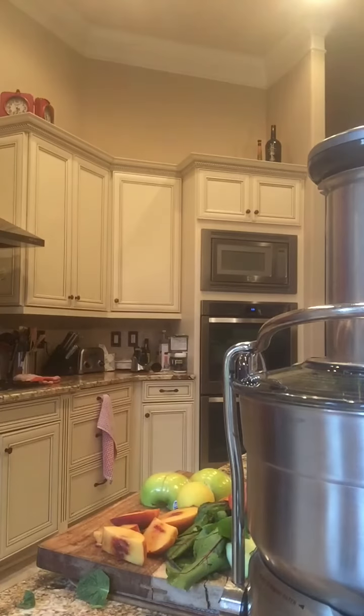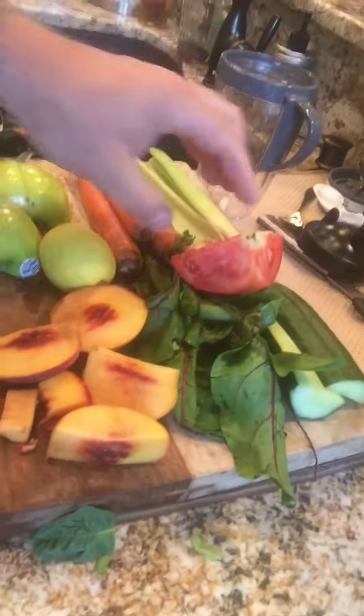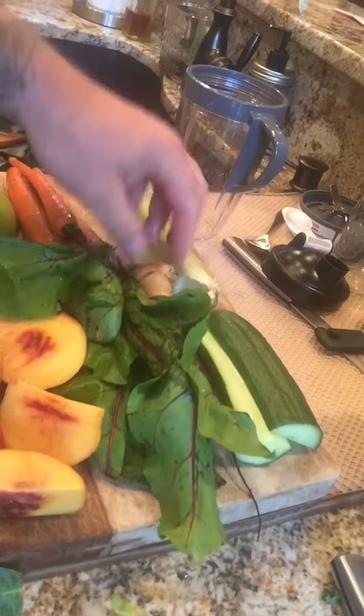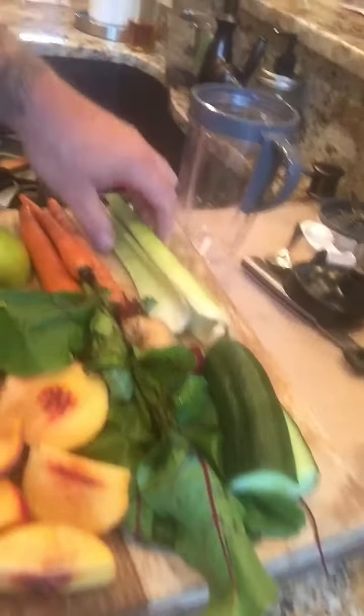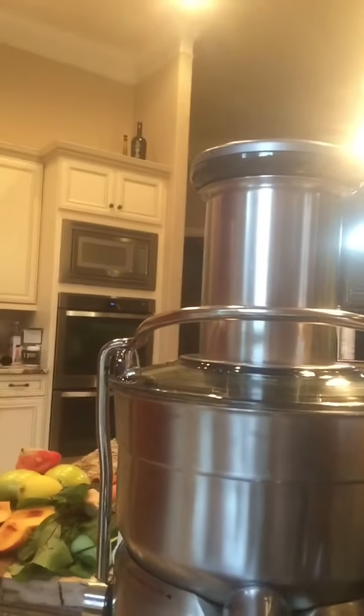So we've got the spinach and the kale. Now what we're going to do — as you can see right here — I have all of my fruits and vegetables. I have carrots, I have some tomato, I've got the beets, I've got ginger, I've got cucumber, I've got celery, I've got some peach, and I have a lemon. So let's put all that in the juicer. Sorry about that, I'm doing this by myself here.